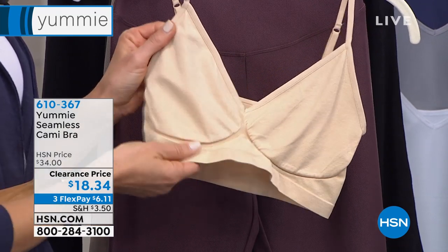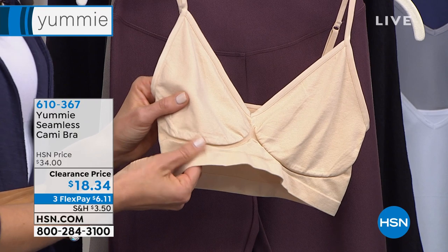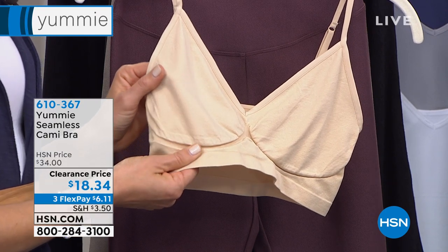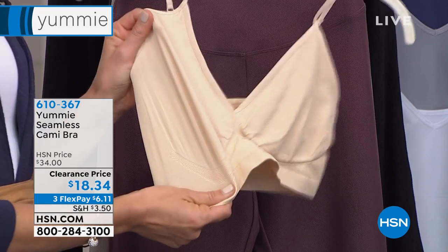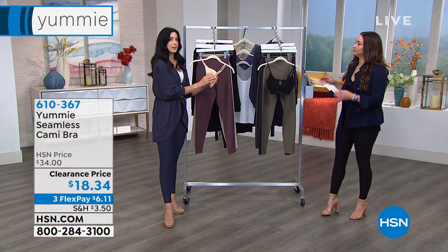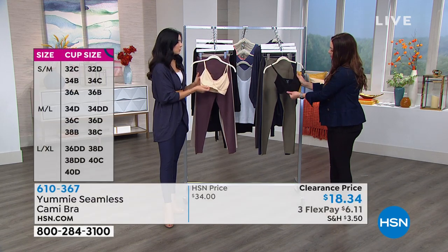We're gonna start with a fabulous seamless cami bra — so many benefits, so incredibly comfortable. Two colors to choose from: we have the black, we have the frappe, which is what you see there. Five different sizes ranging from small/medium up to 2X/3X. Machine washable is just one of the benefits that we love. Nylon spandex — when you blend them together like we do, you get the softest, most luxurious bralette ever.